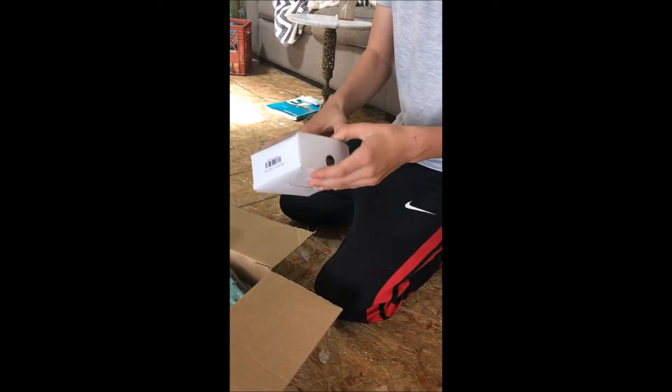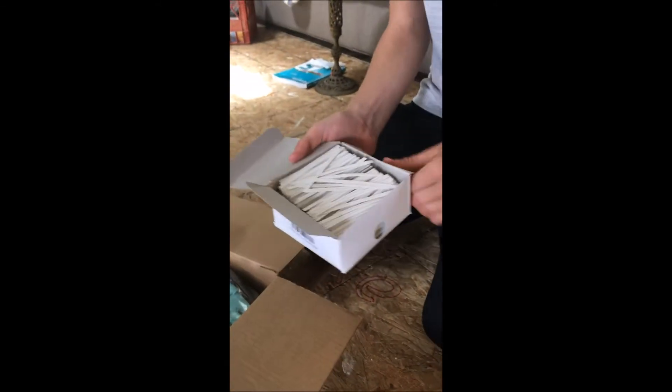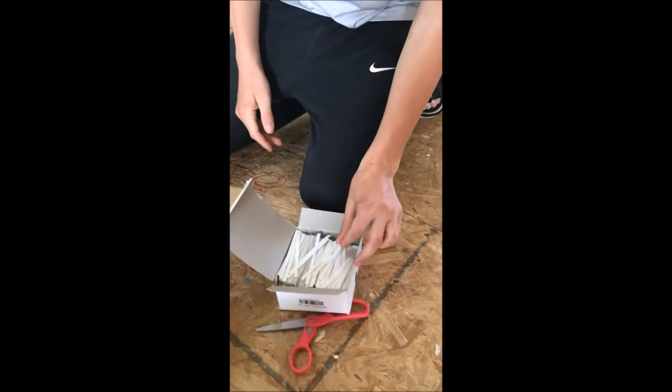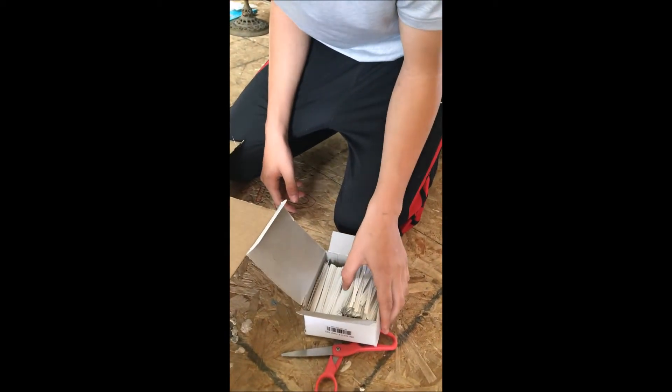So we have this other box — my box of twist ties for the salad mix bags. Just a box of them; I believe there's 2,000 of them in here.